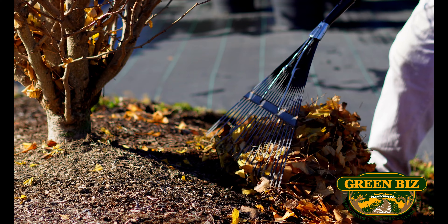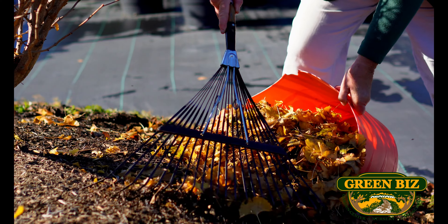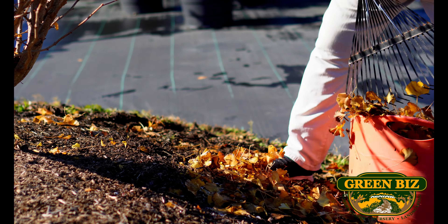Just as you do a cleanup in your house, probably spring and fall, so you should do a cleanup in your garden. Tip number one is cleaning up the garden — that means cleaning up the weeds, cleaning up the debris, whatever it might be.